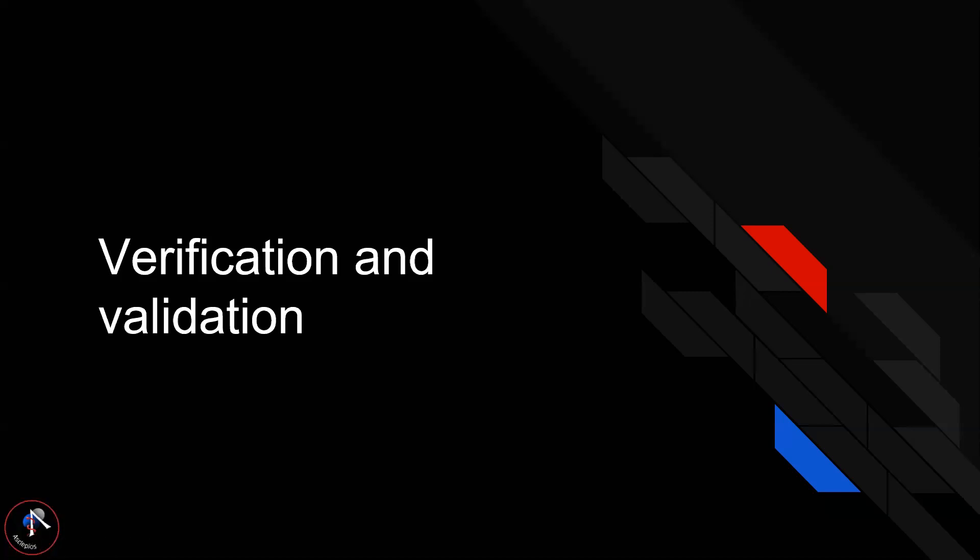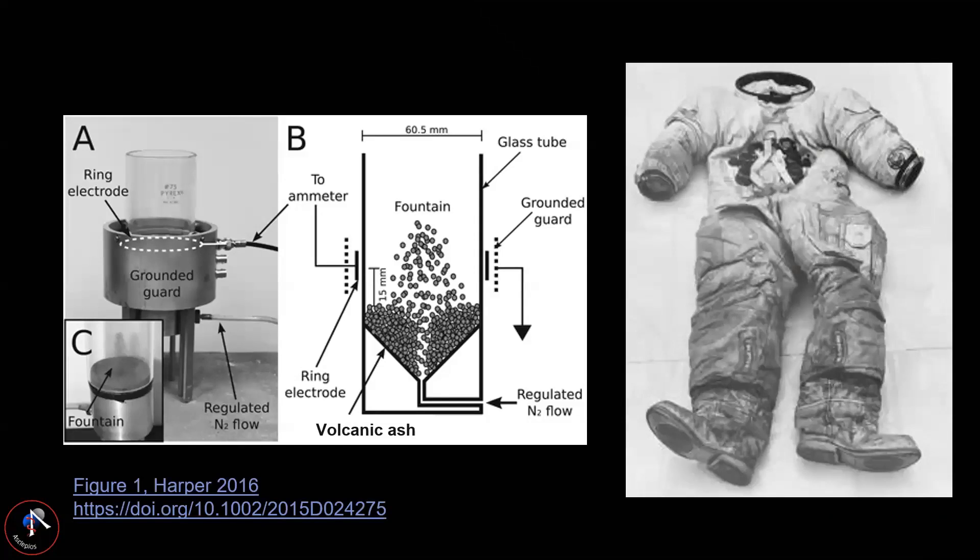For verification and validation: how do we test DRACO without access to lunar dust? We identified one material on Earth with roughly the same chemical composition, roughly the same size as lunar dust, and that can also be charged — volcanic ash. Different types of ash will all be tested. We are mainly referencing Professor Harper's paper, where he charges volcanic ash with a specific apparatus.